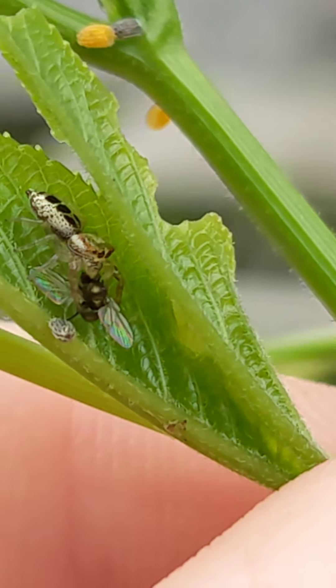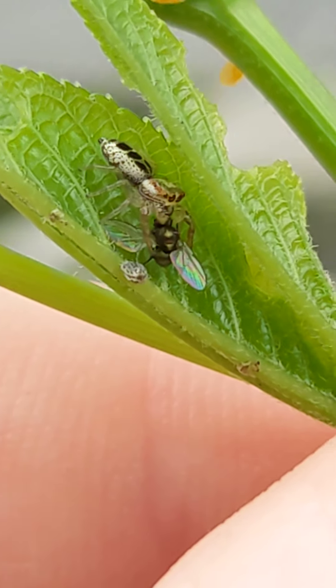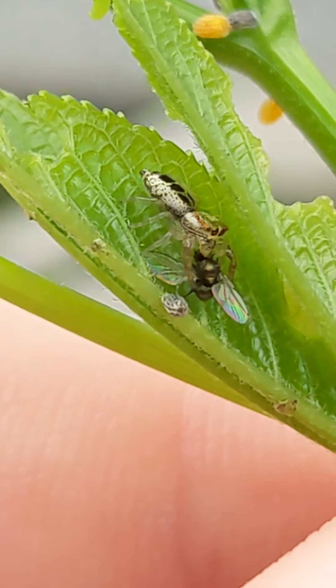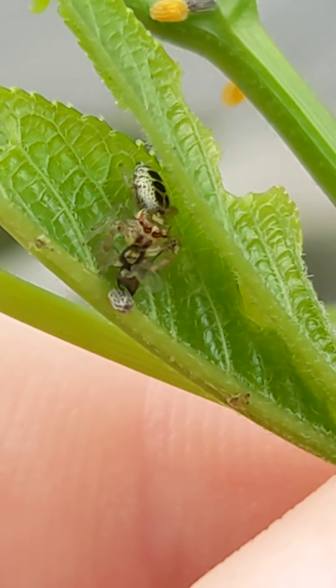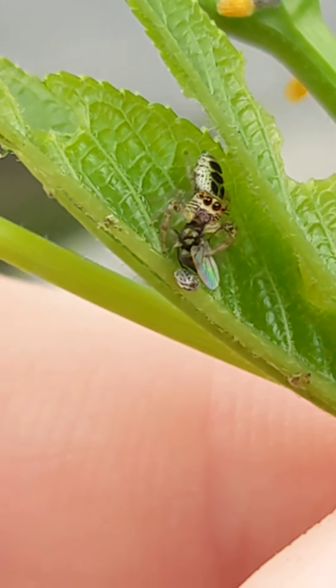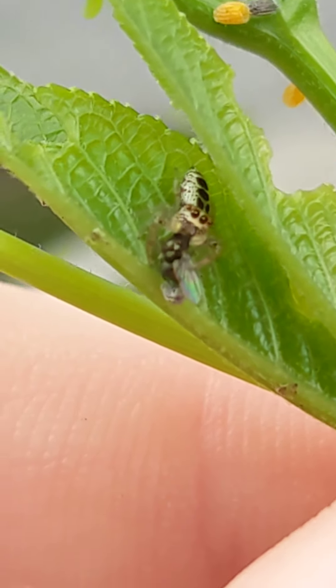I wish I had my macro lens. Look at the iridescent wings on the fruit fly it's eating. The little yellow bumps on the leaf behind it are butterfly eggs. Hi — want to smile for the camera? Look at that little face.